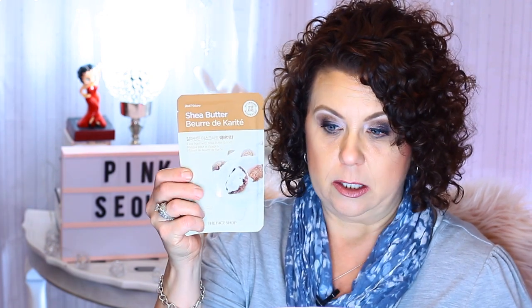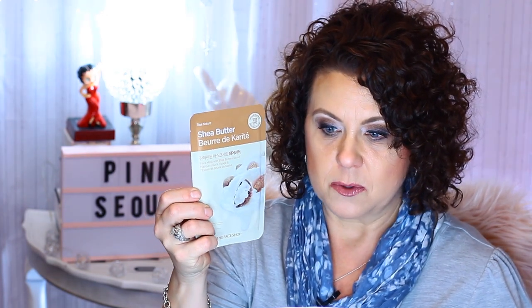So let's see what sheet masks I got. I got the Face Shop shea butter sheet mask, which is going to be really good for this time of year for hydration, and an olive one — another good hydration option. Definitely some good ones to try out, and I don't believe I've used anything from this brand before.